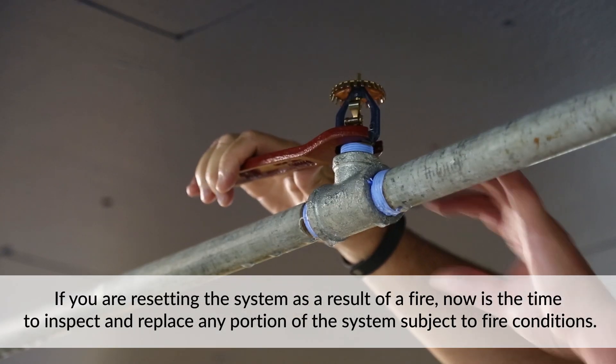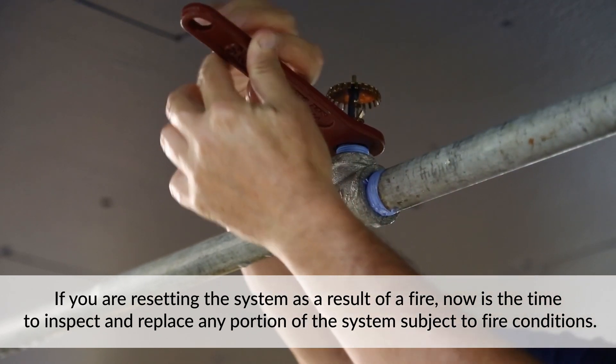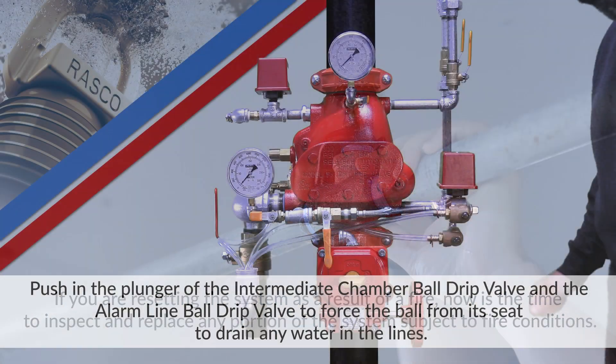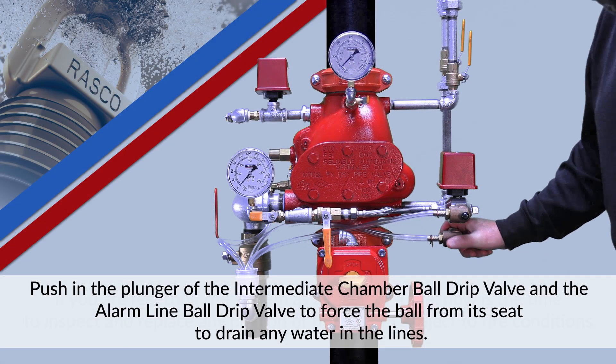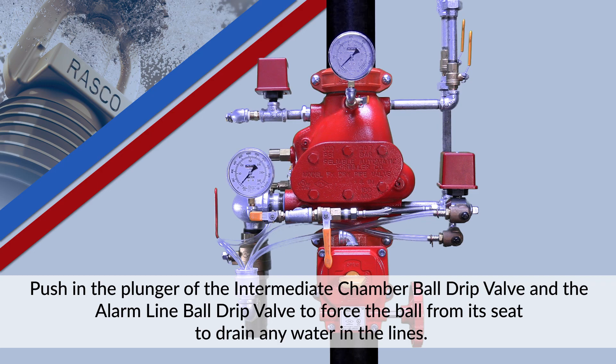If you are resetting the system as a result of a fire, now is the time to inspect and replace any portion of the system subject to fire conditions. Push in the plunger of the intermediate chamber ball drip valve and the alarm line ball drip valve to force the ball from its seat to drain any water in the lines.